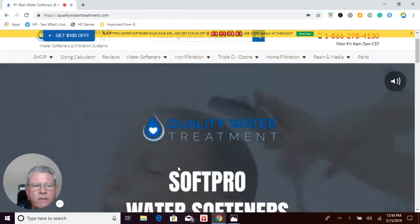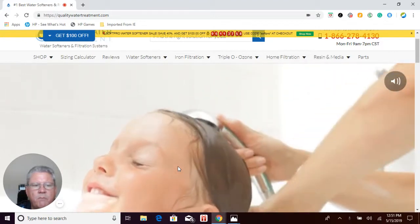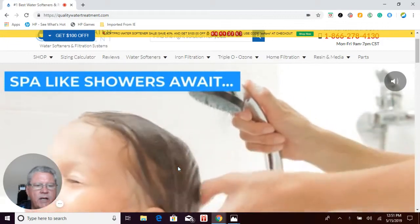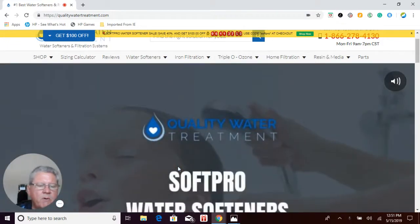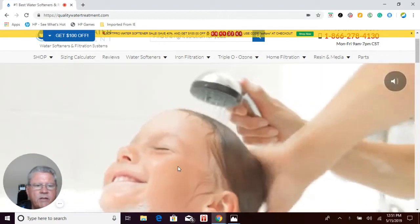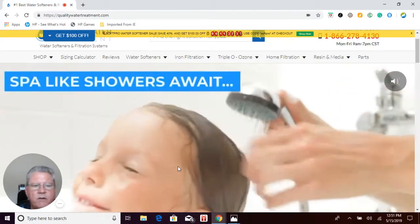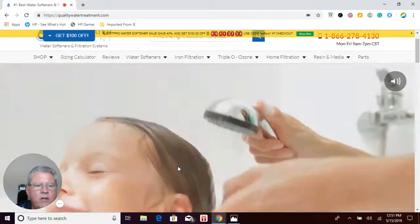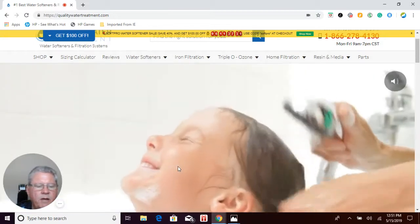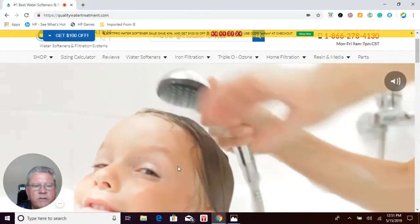Number one, a lot of times UPS or FedEx will deliver your tall package — your water softener tank — and on the box it says 'this side up.' Sometimes they'll lay them on the sides or turn them upside down. We have packed these tanks with a special cap that keeps the media, the resin, inside the tank and keeps the center tube centered. So that is no longer a concern. Just simply turn the box to where the writing says 'this side up,' unpack your system, and the media inside the tank will drop back into place and you're ready to install it.